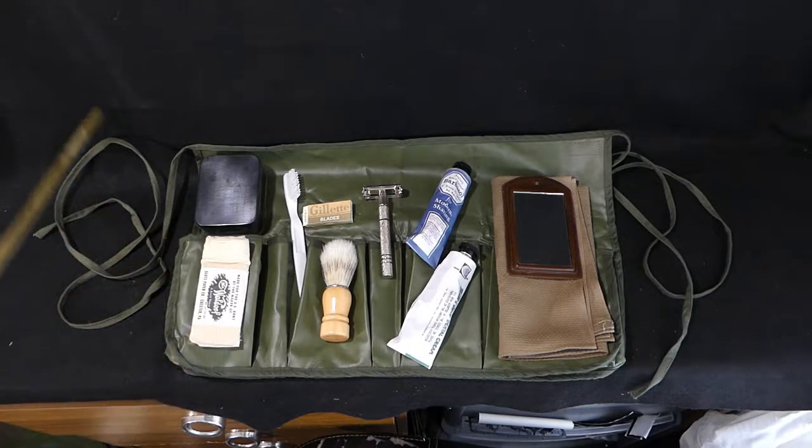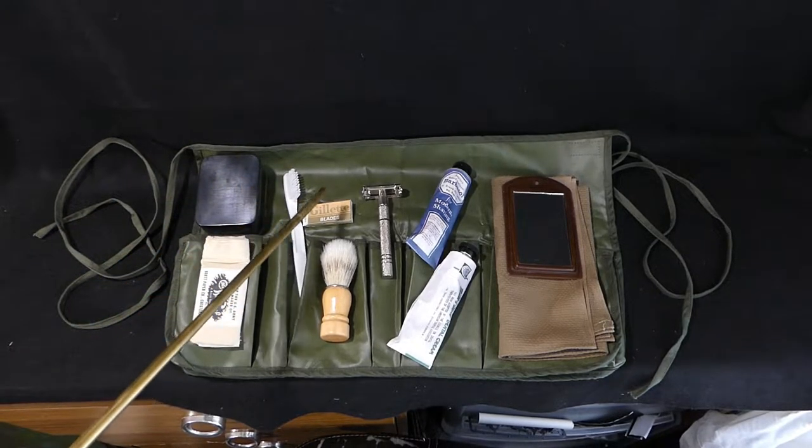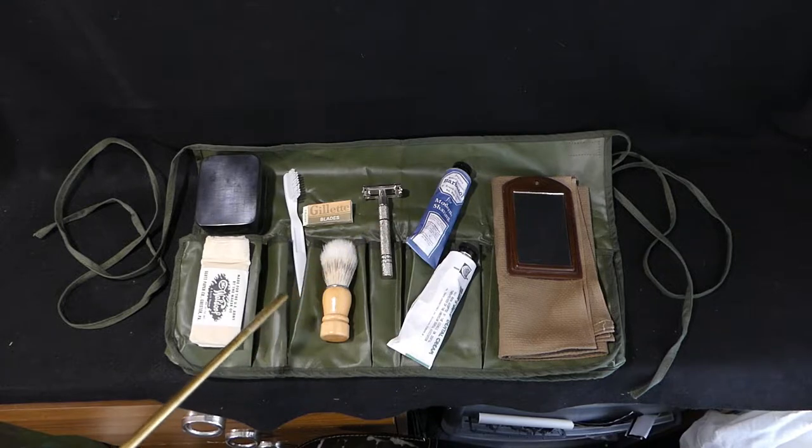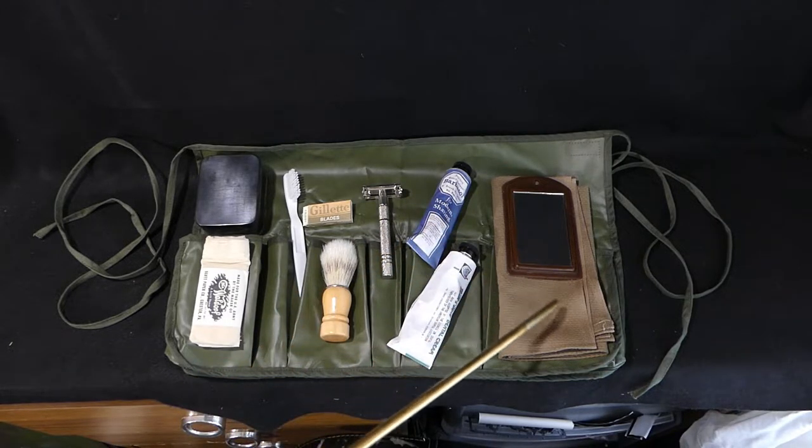We've got toilet tissue, we've got a soap tin with soap inside it, we've got a toothbrush, razor blades, the razor, your shaving brush, your shaving foam, your toothpaste, your flannel and your mirror. So this is basically a selection of the items that you would have in it if you'd managed to acquire one of these as a soldier. Nothing really fancy in it at all.